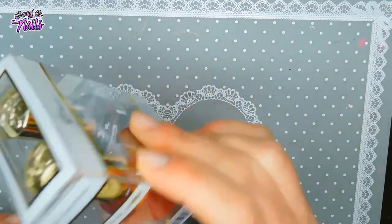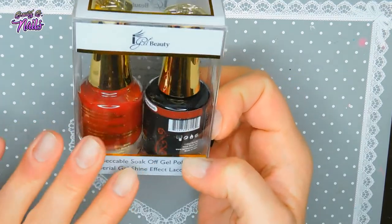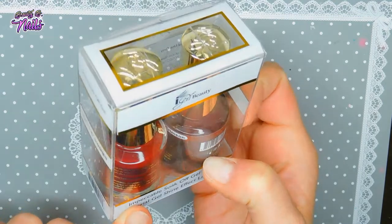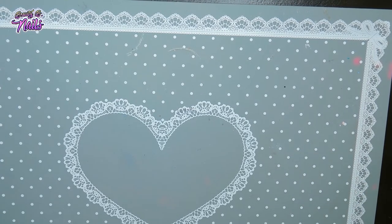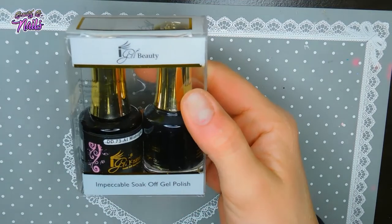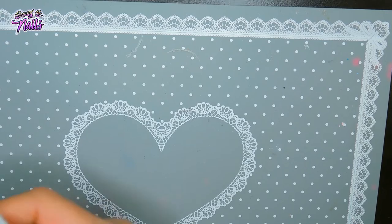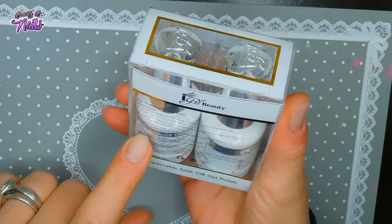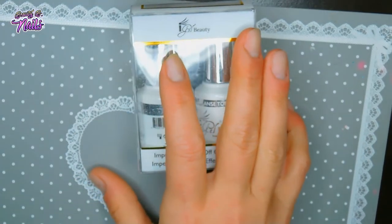Then I got this one and it's Crimson — a really deep red. I really wanted this one. And then I've got this one called At Midnight — a beautiful black. I always order a black and a white. I did order this one too — it's an easy clean top coat, and then they gave me the easy ombre.